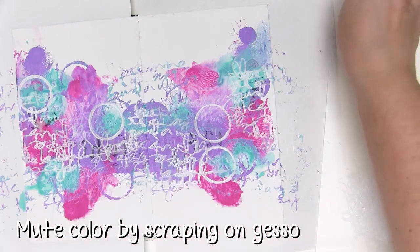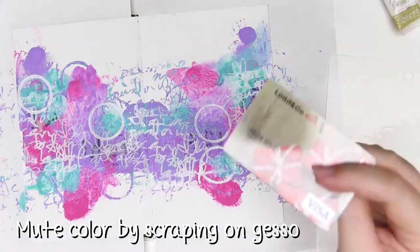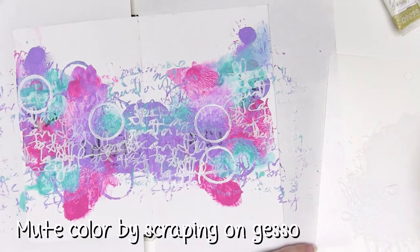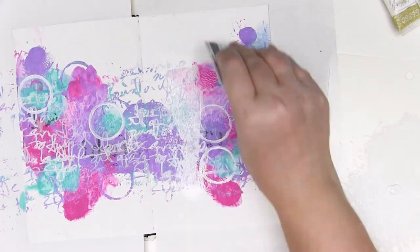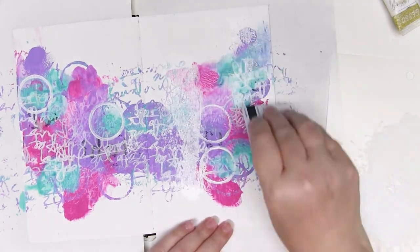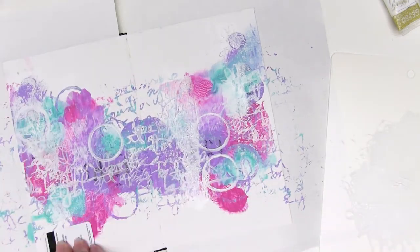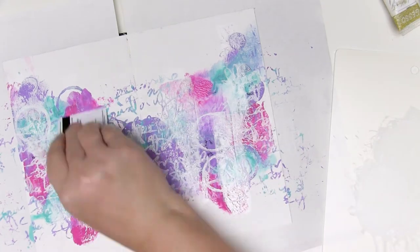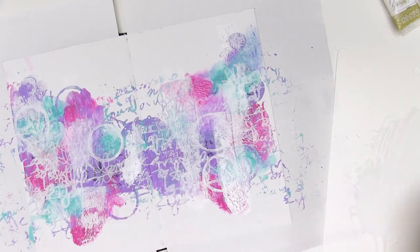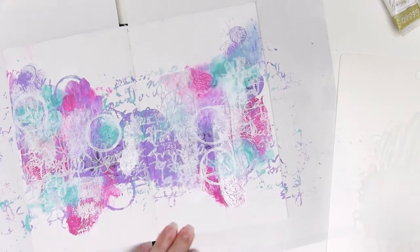If you'd like your page to be super bright you can ignore the scraping bit and just leave it with the stamped gesso for a wonderful bright page, but I know what I'm putting on here next so it needs to be knocked down a little bit so that when I add my beautiful Jane journal tattoos they stand out against the background — that scraped on white gesso will definitely help because it will make their colours a little bit brighter.